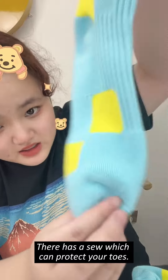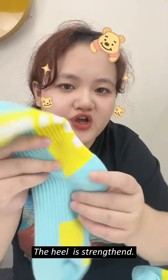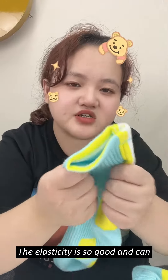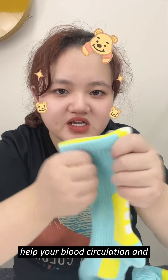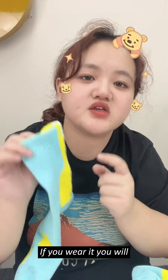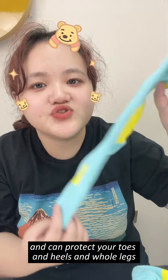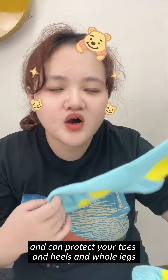It has a feature which can protect your toes — the heel area is strengthened. The elastic is so good and can help your blood circulation. If you wear it, it's so thick and comfortable. It can protect your toes, heels, and whole legs.